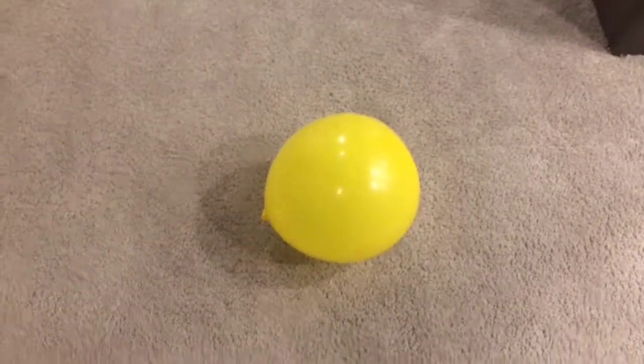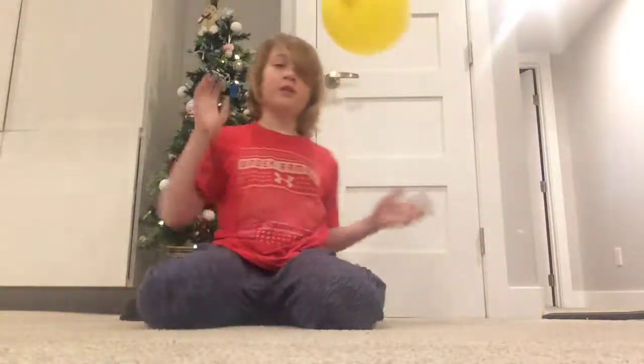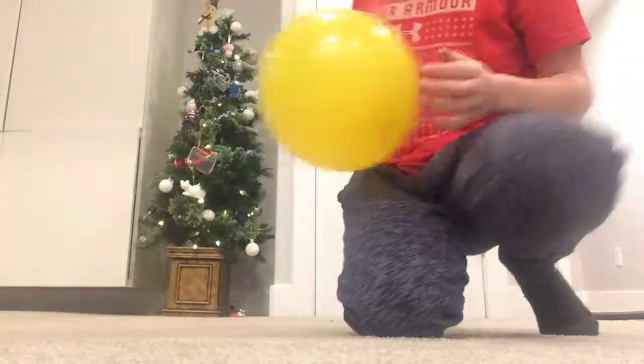I'm gonna show you what happens when I kick it, play around with it, and let it fly up in the air. Let's play with the balloon and see what happens. It really hasn't changed that much.